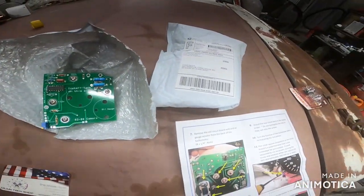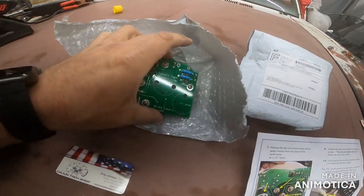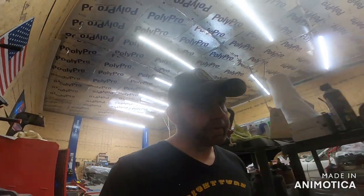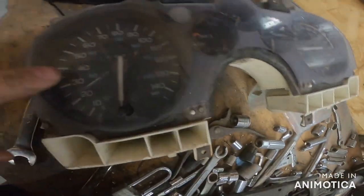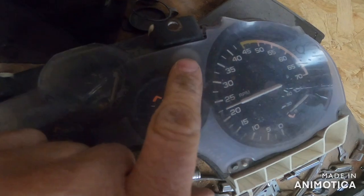Look at this - he had this thing wrapped up tight. But look, he's got it all laid out for you with detailed instructions. So after you remove this piece here, you'll also remove this black piece surrounding your gauges where your turn signals are. There are two little green plastic things - that's your turn signals - so be careful, those lenses will fall out.